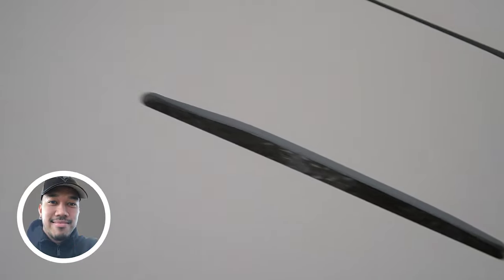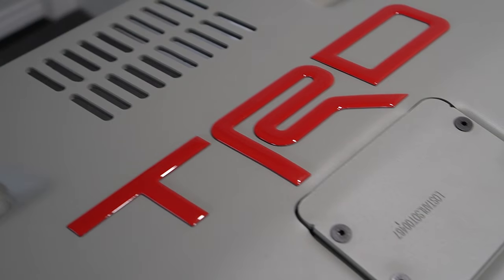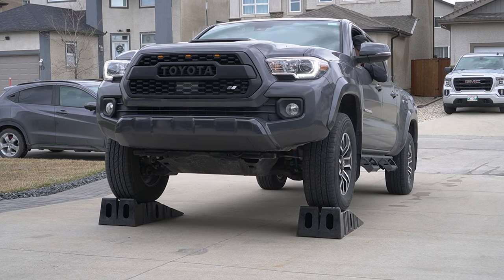In this episode of Mod Mondays, we're going to be installing this TRD Pro style skid plate from LowStar on this brand new 2022 Toyota Tacoma TRD Sport.